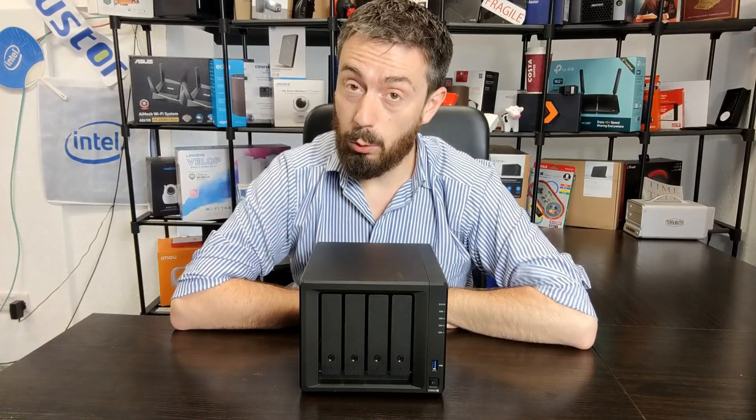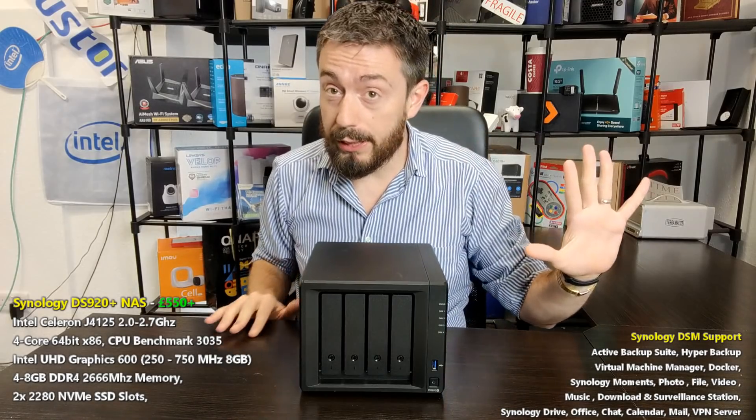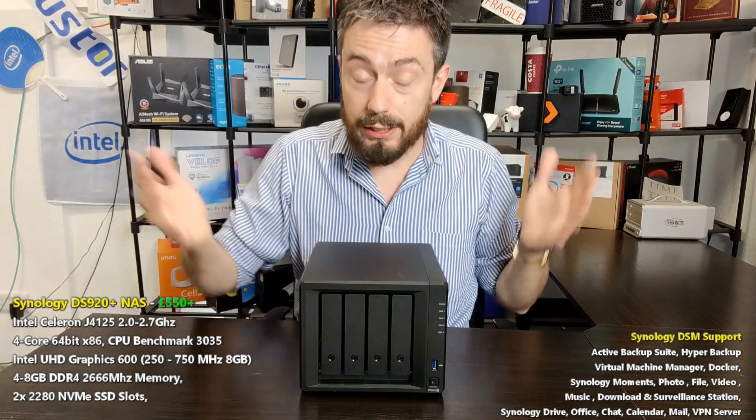Hello and welcome back. Today I want to talk about the Synology DS920 Plus and give you five reasons why you should buy it and five reasons why you shouldn't. So let's get straight into it.